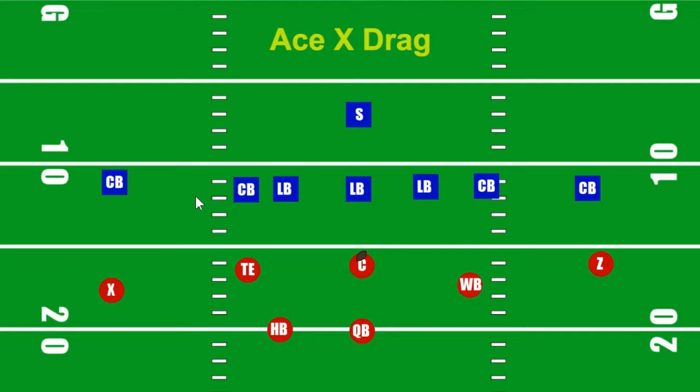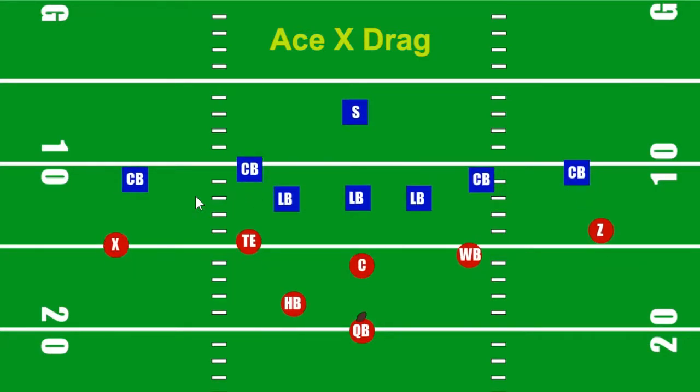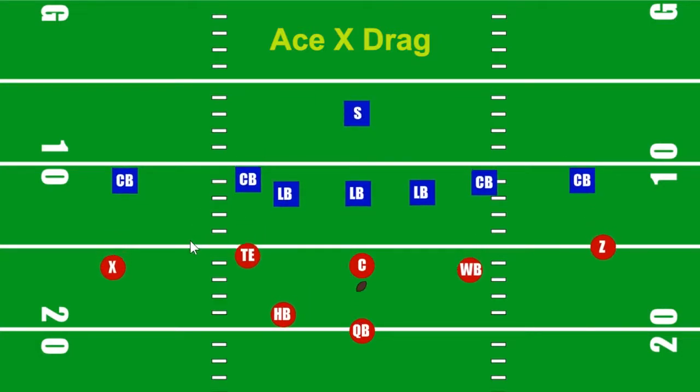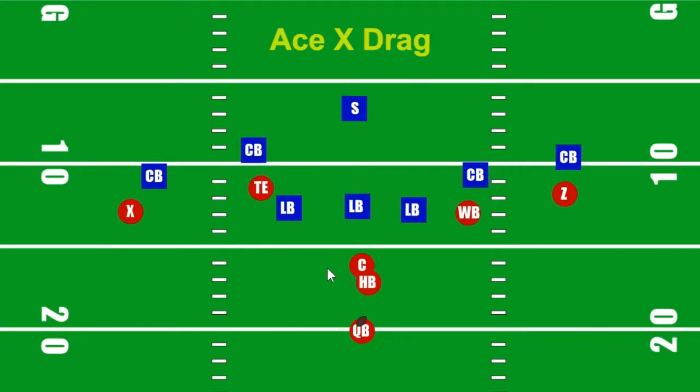Quick throws are about timing and rhythm: boom, ba-boom, boom. That's it — that's the rhythm. Boom is the catch of the ball. Ba-boom is your two feet getting set and ready to throw. And the final boom is when you step and fire the ball. Catch, one little step drop back, get your feet together, and throw the ball. Boom, ba-boom, boom — that's as quick as it's got to go if everybody's coming at you. This is a quick throw.